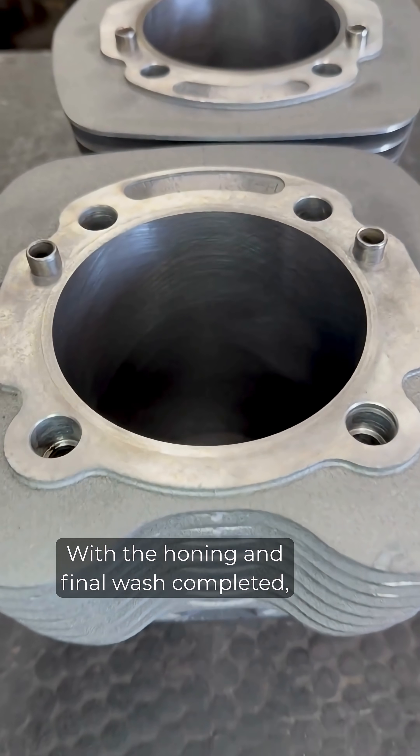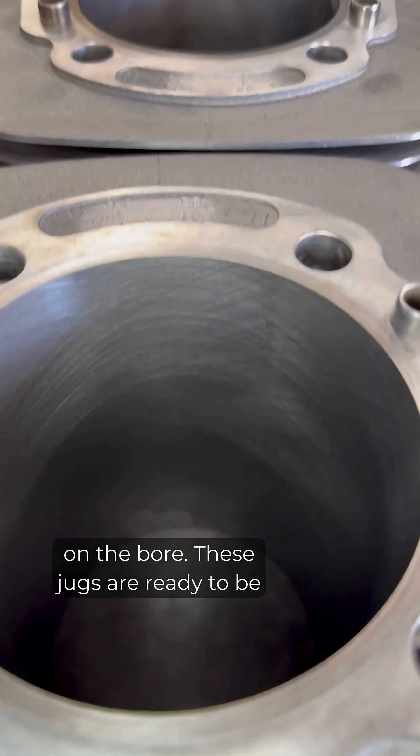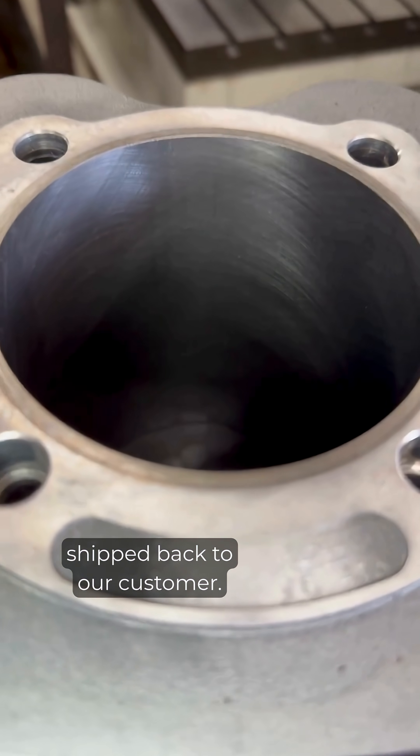With the honing and final wash completed, you can see the clear new crosshatch finish on the bore. These jugs are ready to be shipped back to our customer.